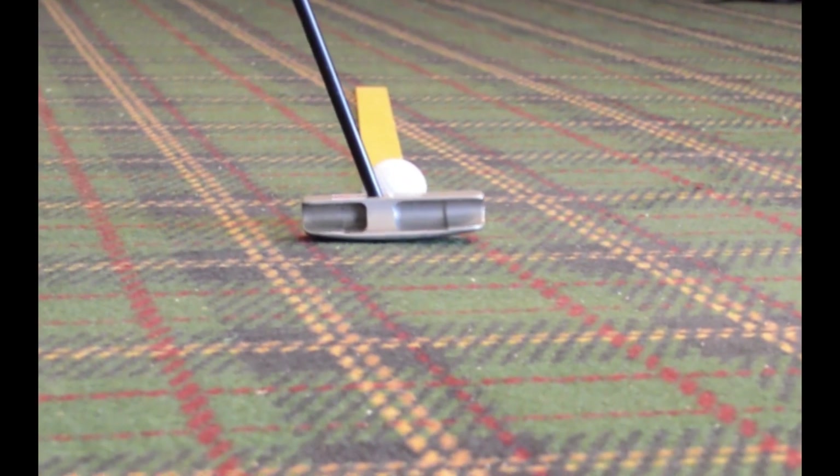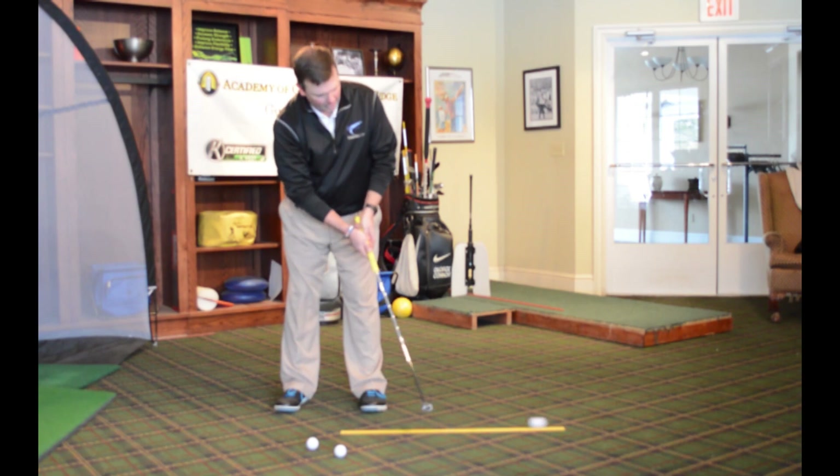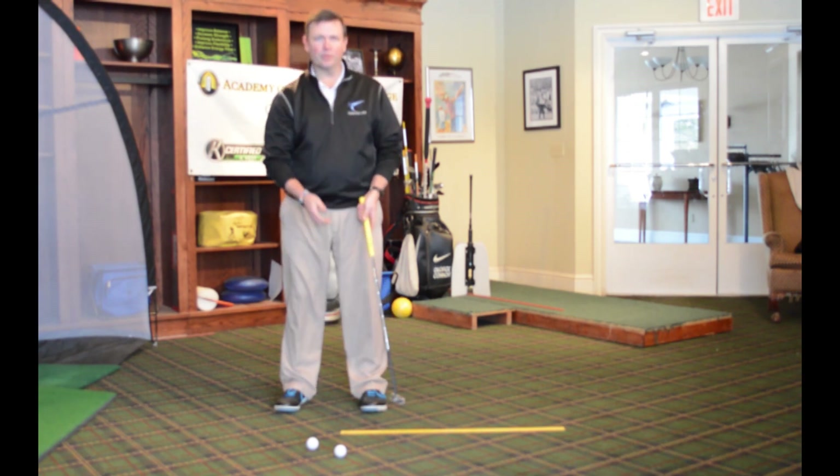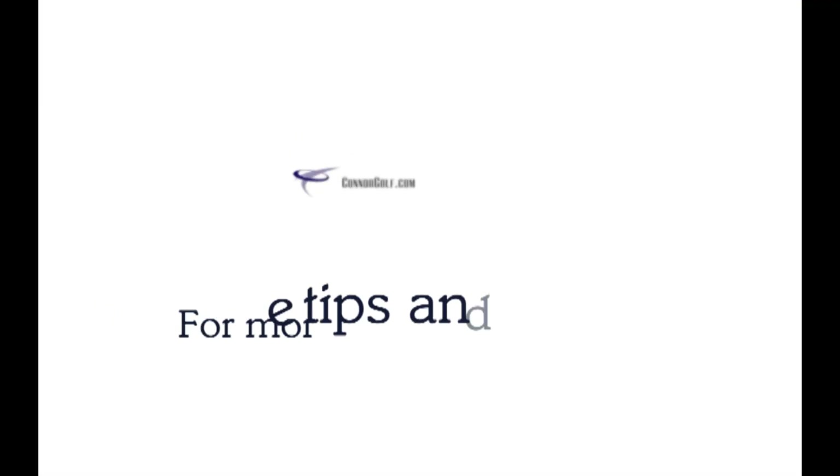This also helps with aim — the ruler is going to train your eyes to know where you're aimed. And if I can hit a putt that stays on the ruler the whole time, I'm going to make a lot more short putts coming up in 2014. Try that at home, thanks.